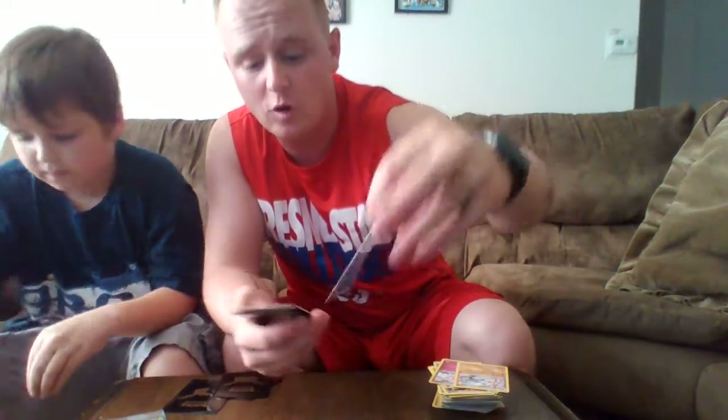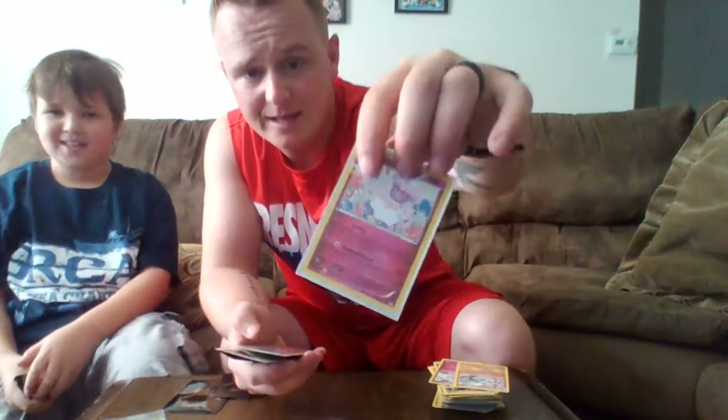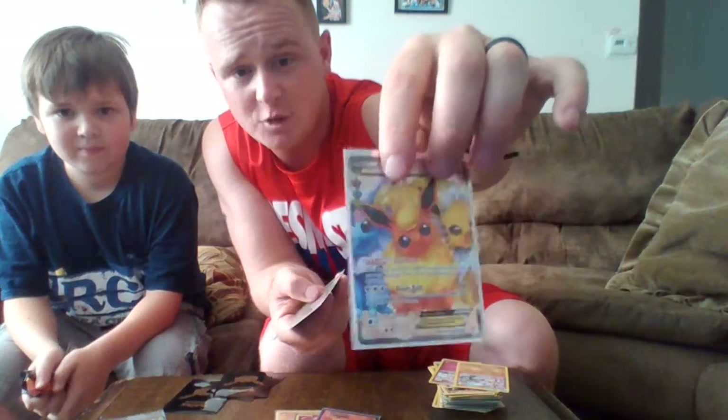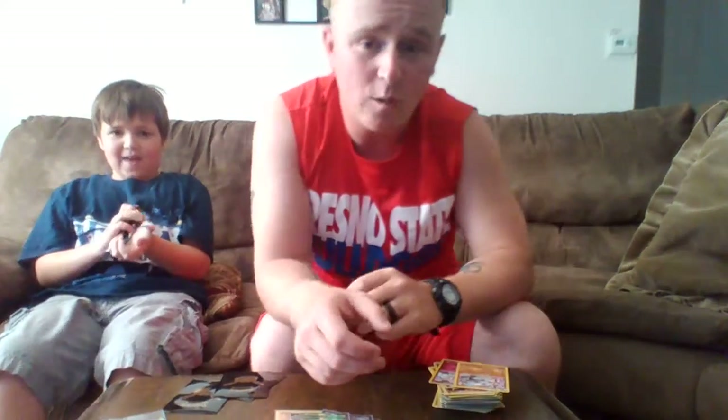Quick recap of the best pulls: a Reverse Holo Frostlass, a Holographic Golem, a Holographic Generations Charizard card, a few more Generations Holographics, back-to-back EXs, the Holographic Machamp, the Floet, and then the EXs — Nine Tails EX, Flareon EX, the Full Art Flareon EX with all three Eeveelutions, and of course the Mega Venusaur EX. Alright, that's all we have — thanks for watching!